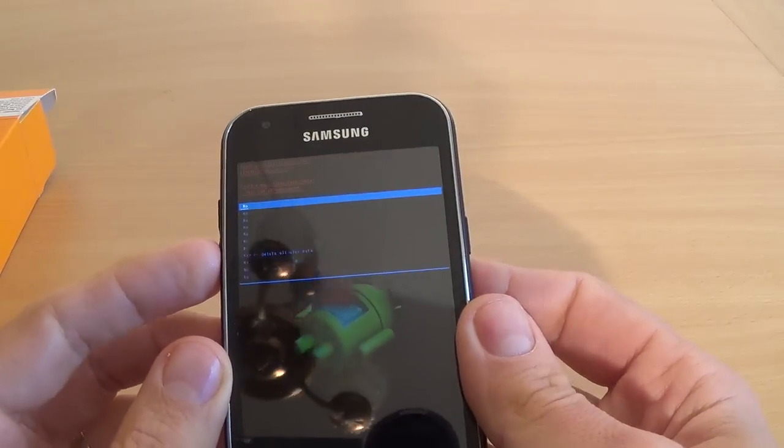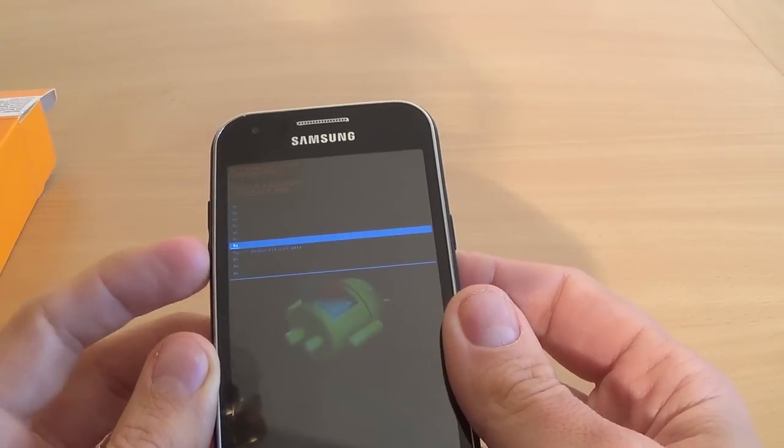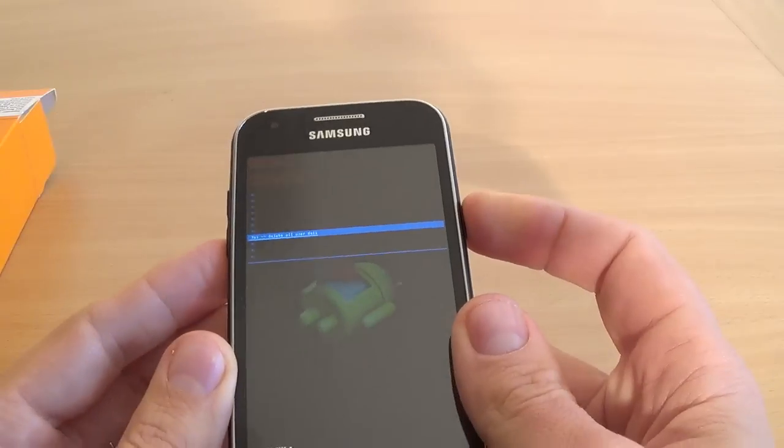Again with the volume key select yes, delete all user data, and press the power key.